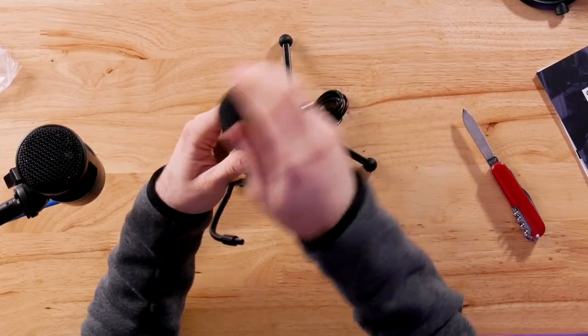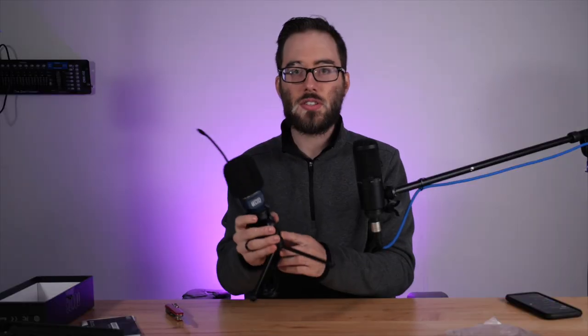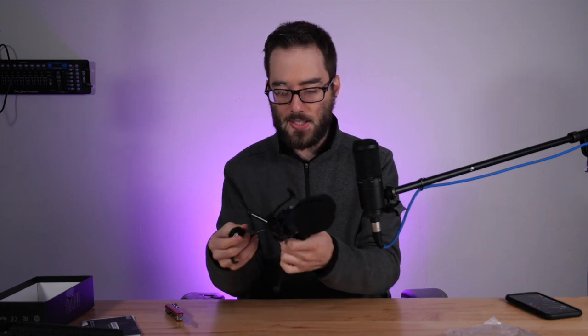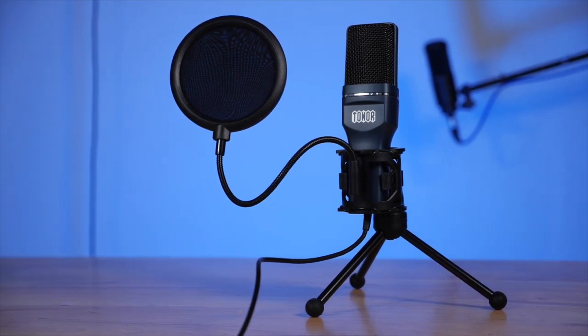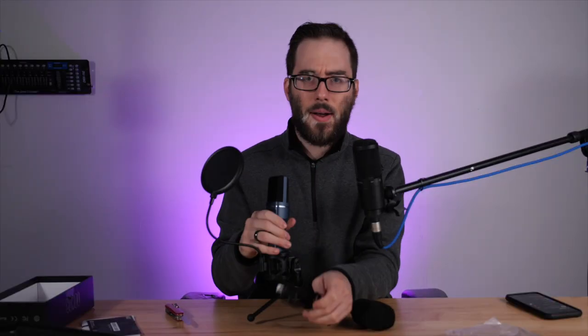Just put the windscreen over the microphone like so. It's weird that the company ships the microphone all set up like that. Then we can put the pop filter on — why is the pop filter the one thing that's not screwed in? I'm sure they could have figured out how to do that. Alright, pop filter is in.